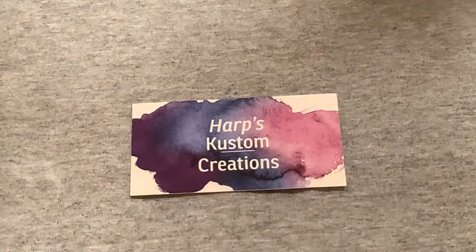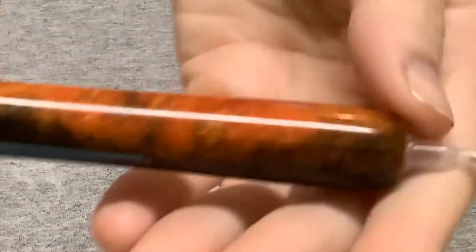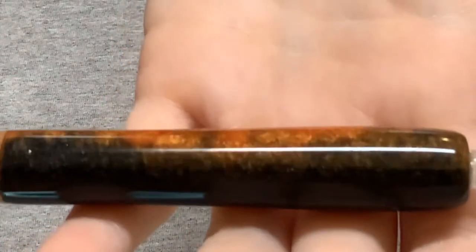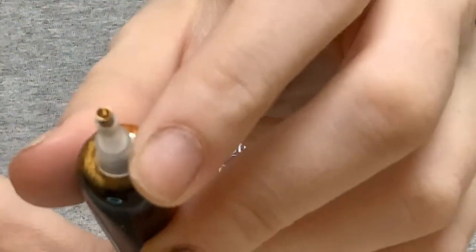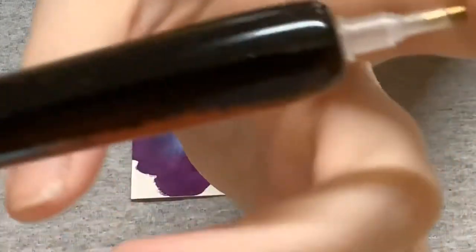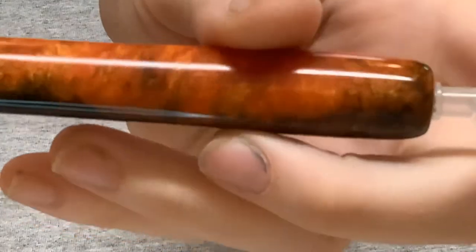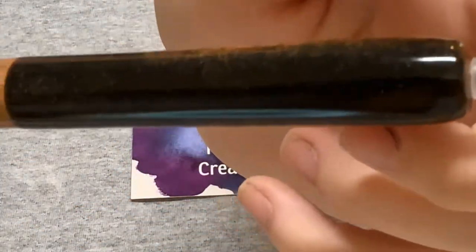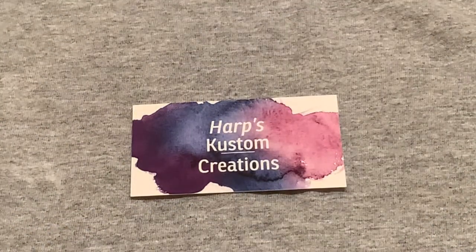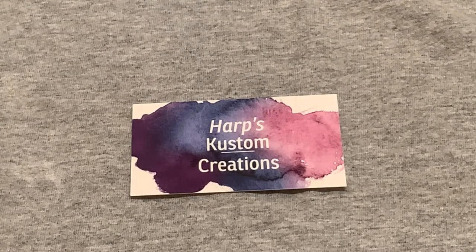The first pin we have is number 53. This is a staple wood with the orange and black resin. Every pin does come with your single placer and your multi-placer. If you don't like the position the single placer is in, you can change it out — they are interchangeable. This one is considered a hybrid pin because it has the wood and the resin together.